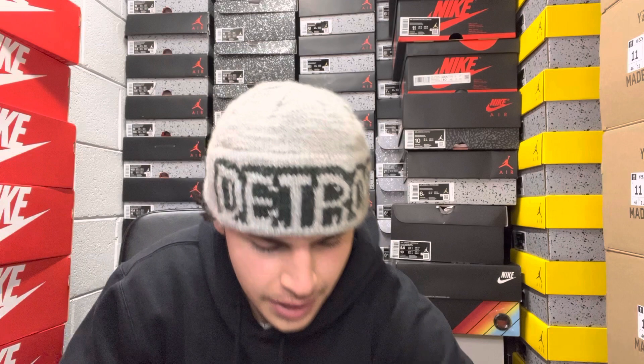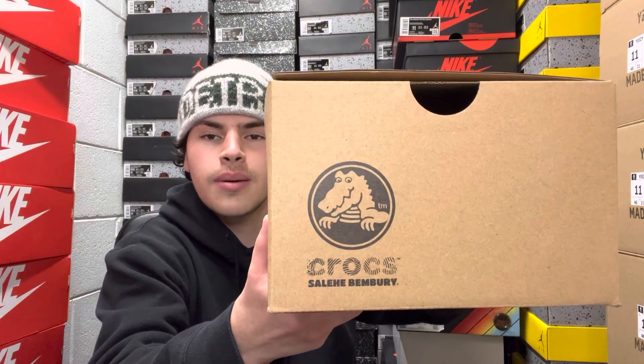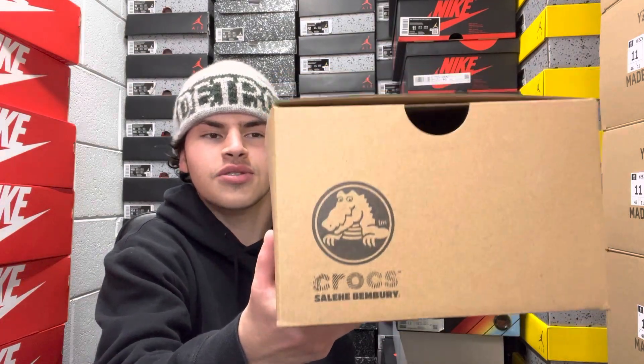Let's get right into it. Starting off with the box — the box is the same for all the shoes, this nice cardboard box with the Crocs logo and the crocodile. Super cool.